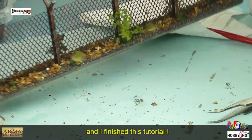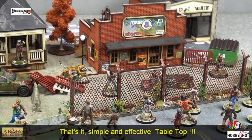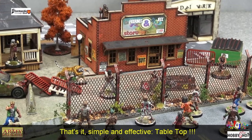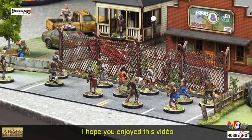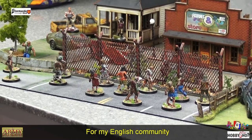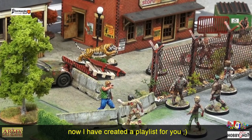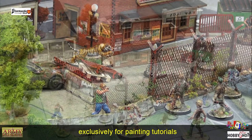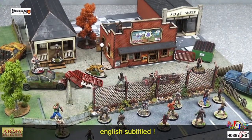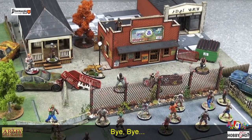Voilà, c'est très simple, efficace — on fait dans la simplicité et l'efficacité en visant toujours le table top. J'espère que cette vidéo vous aura plu. Pour ma communauté anglophone, je vous ai dédié une playlist avec les sous-titres en anglais, exclusivement pour les tutos de peinture. On se retrouve très bientôt pour de nouvelles vidéos — ciao ciao !